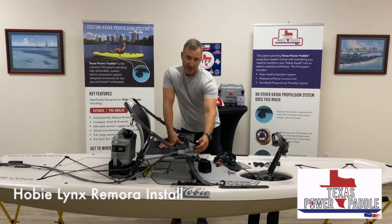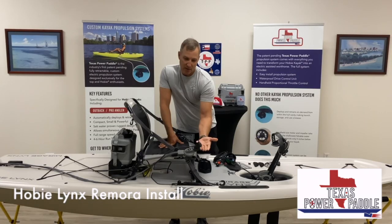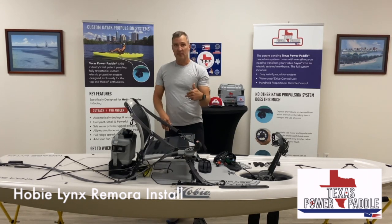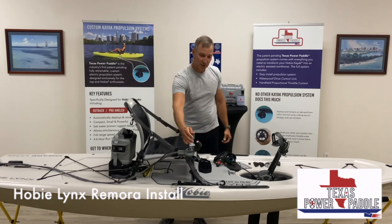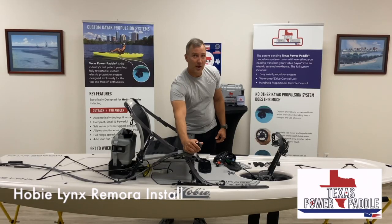Our throttle — all of our throttles mount onto the rudder handle. No different here, other than on the Lynx you can move the rudder handle to the left or the right of the seat, which is a nice feature. And that just clips on and you're able to control your throttle proportionally.